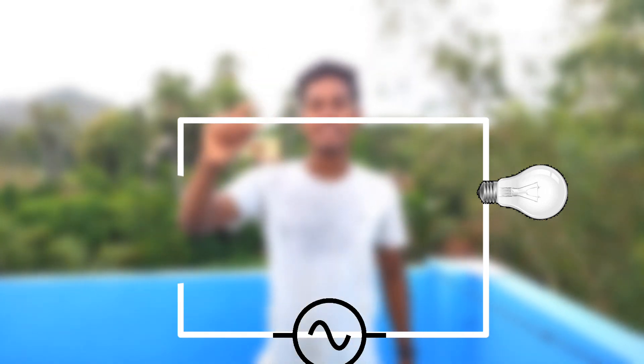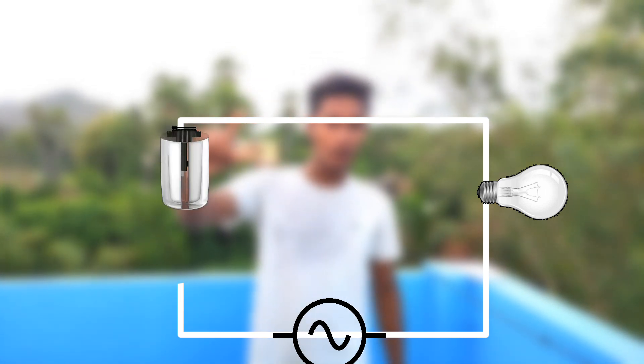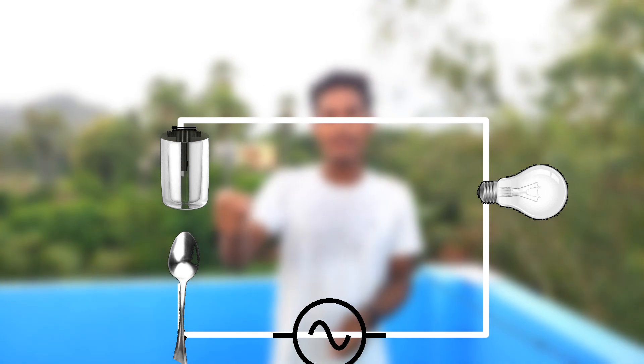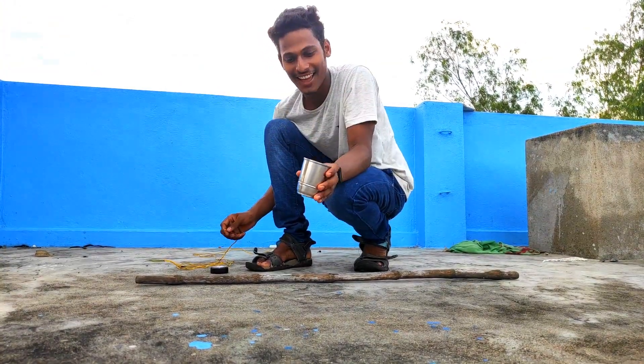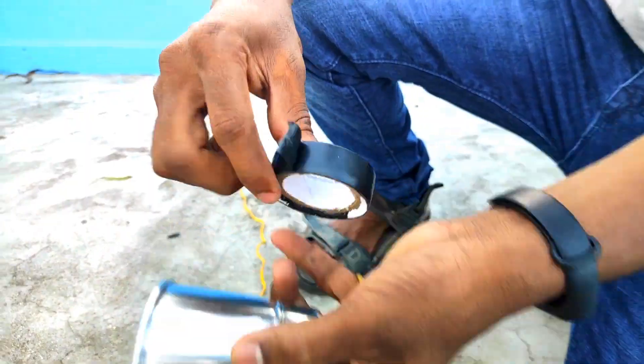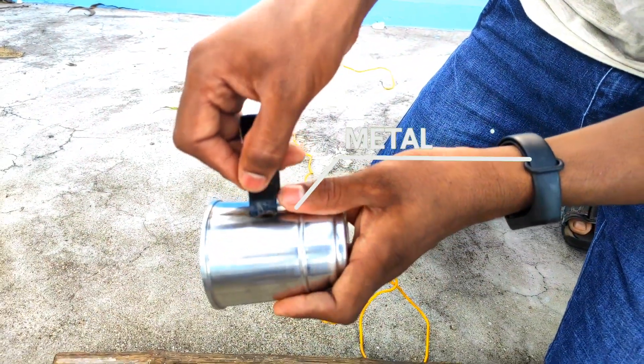What we are doing now is making a circuit and attaching a bulb, then connecting the wires to the power source. We are breaking this end — to one end we are connecting a glass with salt water in it, to the other end we are attaching a spoon. We are taking a glass and attaching a wire to it, using electric tape to stick the wire to the glass.